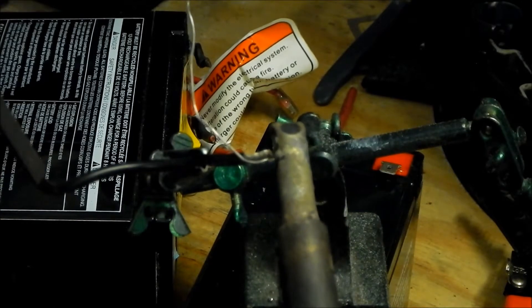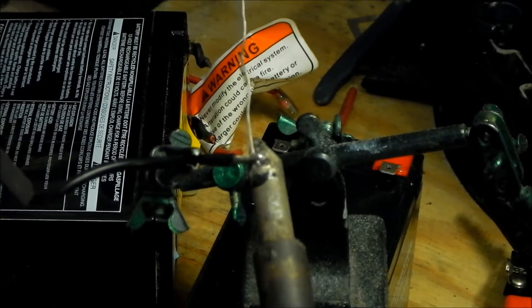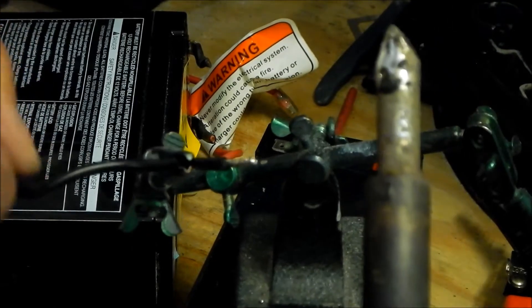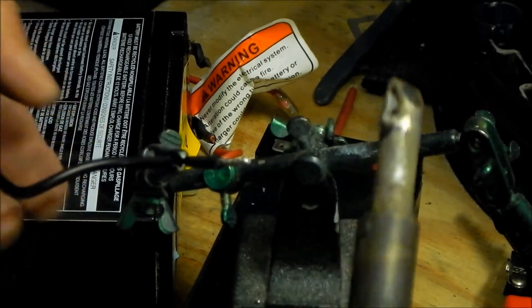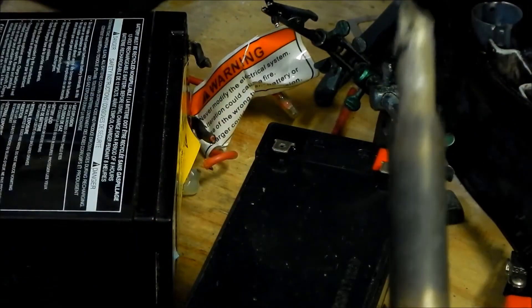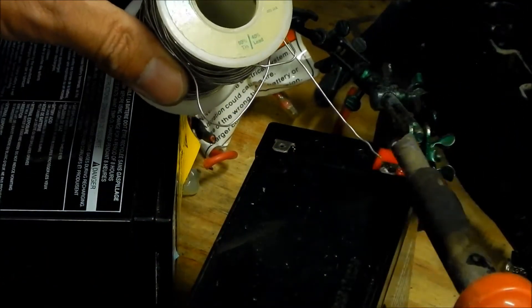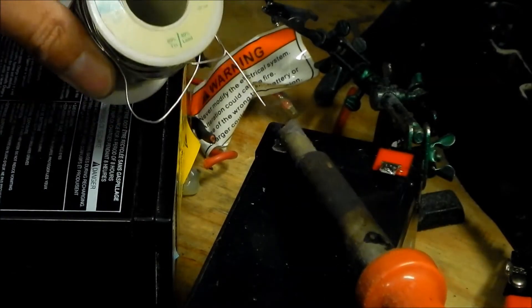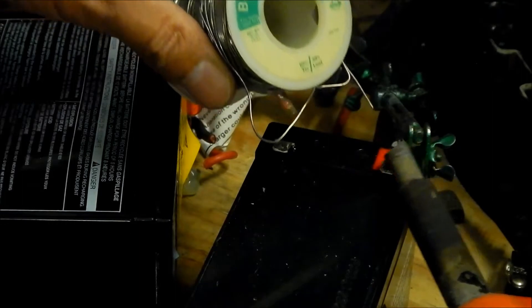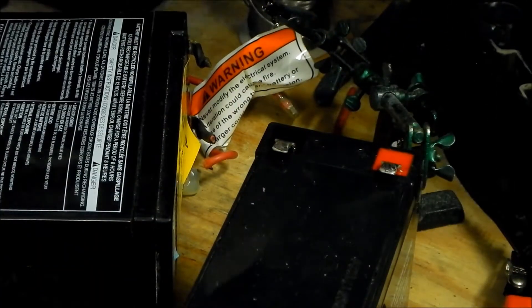Try not to get the wire too hot or else you'll melt the shrink tube. Go ahead and tin both battery terminals — just do it until you can't see that little hole in the terminal.